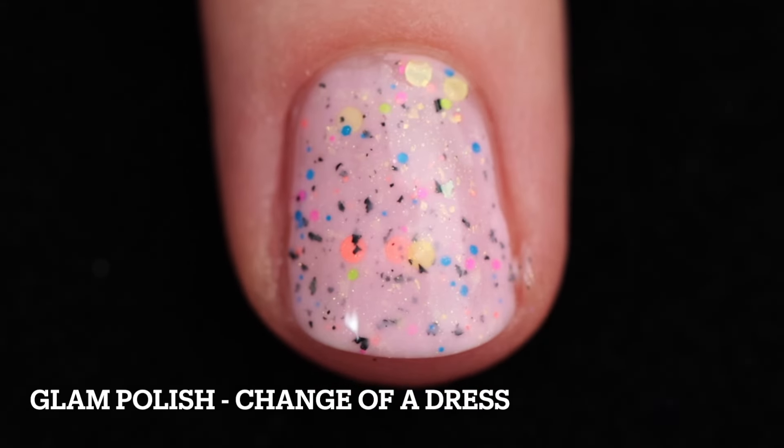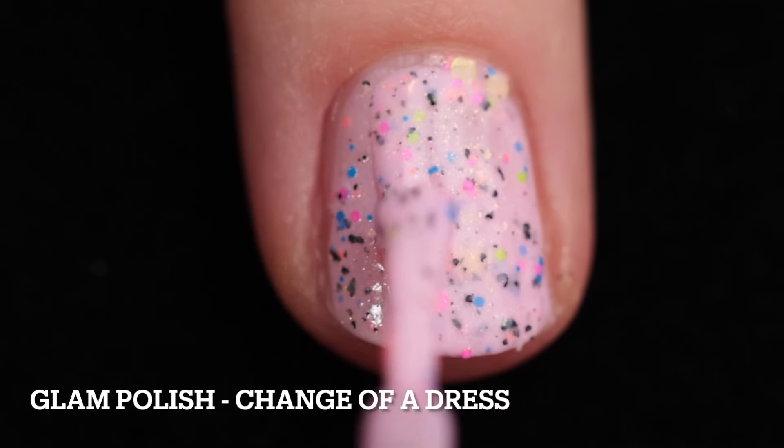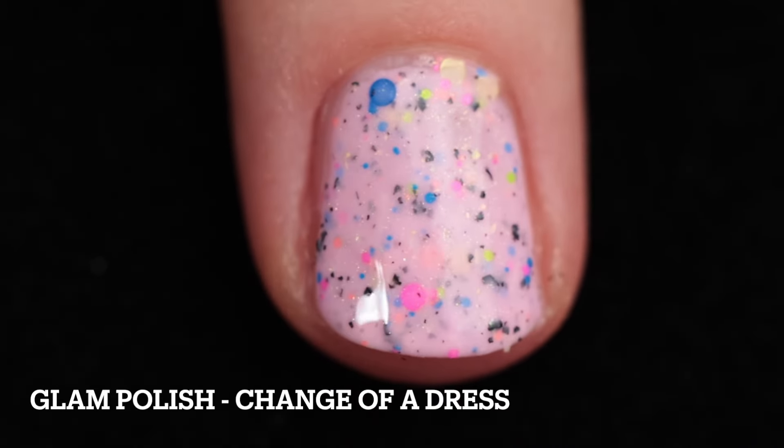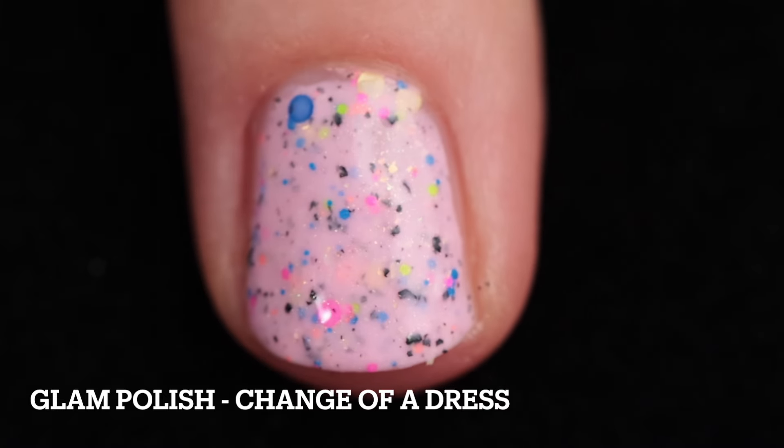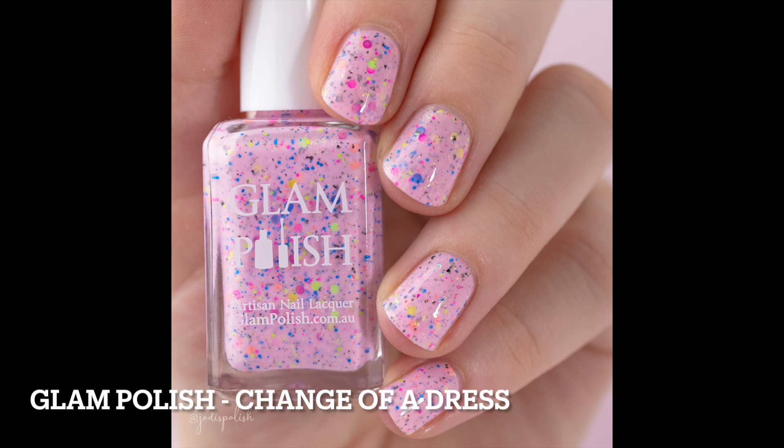Next up is Change of a Dress — spoiler, this is my favorite. I cannot get enough of this. It's a light pink crelly with neon glitter mix, shifting iridescent flakies, black flakies, and a shimmer. I built this one up in two coats. It's so stinking cute, perfect for spring and perfect for the summer that's coming up quickly.